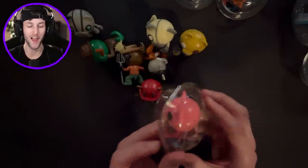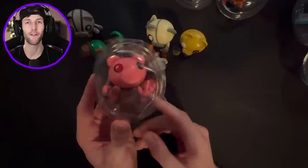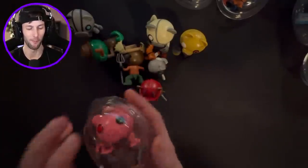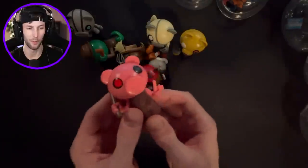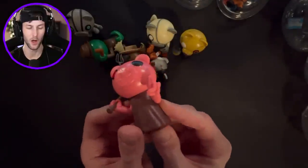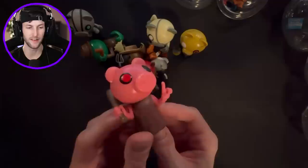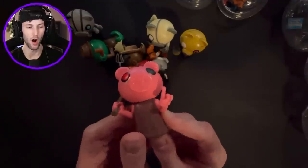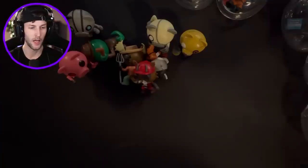We got Piggy! I forgot Piggy was in Piggy. She definitely looks like she might be from Piggy Hunt - she's doing the little Piggy Hunt pose. She says no, no, no - you've been very bad today and I must hit you over the head with the bat. And duplicate.